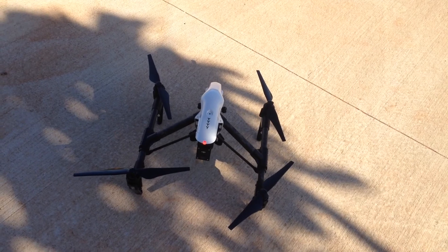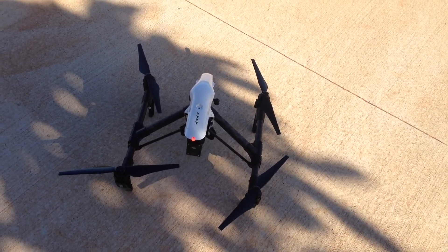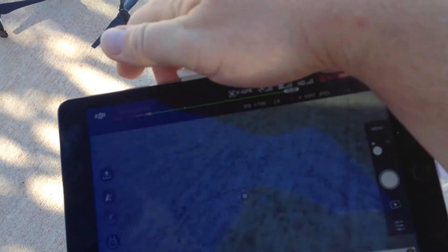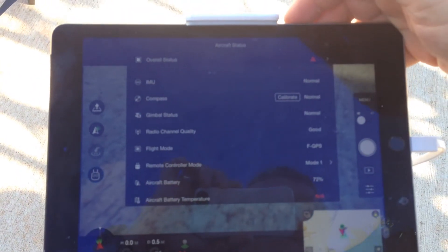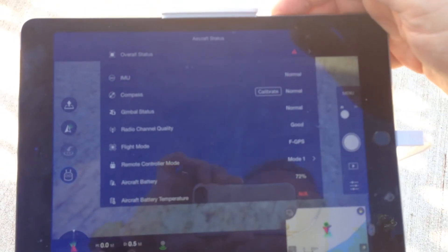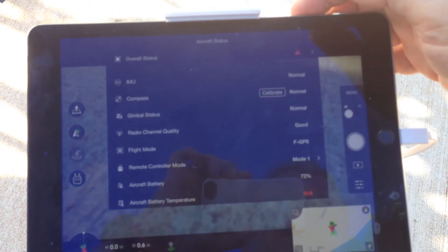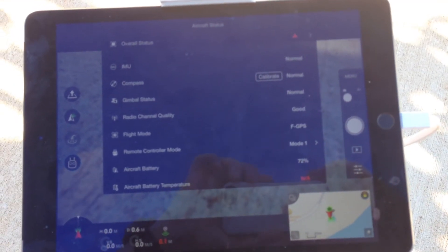As I was bringing it down for landing, I noticed the red light was on in the back. I was running the Litchi app and there was no warning given, but when I switched back to the DJI Go app, it's showing me a battery error — looks like the battery possibly overheated. I'll let the battery cool down and see what happens, but interesting that I didn't get any warning on the Litchi app at all. Just something to be mindful of.